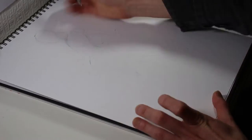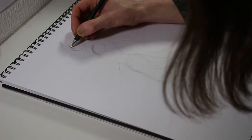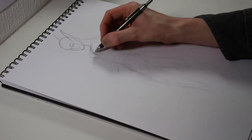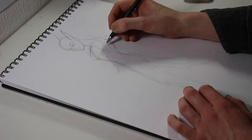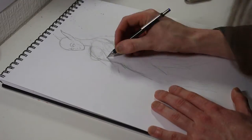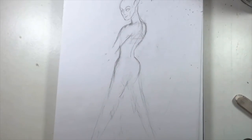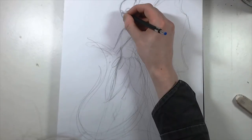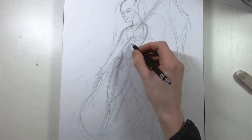I started by roughing out a pose for the character. I originally had planned on having her facing more towards the camera, but as I laid down the construction lines, it felt better to have her facing away from the camera and kind of looking back more over her shoulder. Once I was happy with the general pose, I put in some rough directional lines to indicate the flow of the wings and the direction I wanted them to go in.